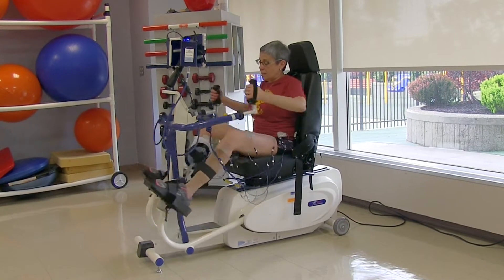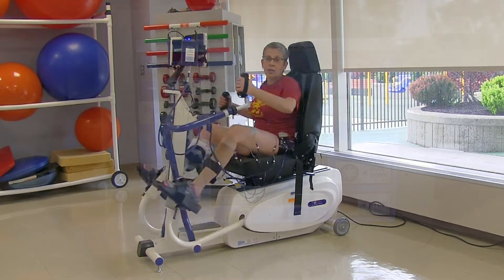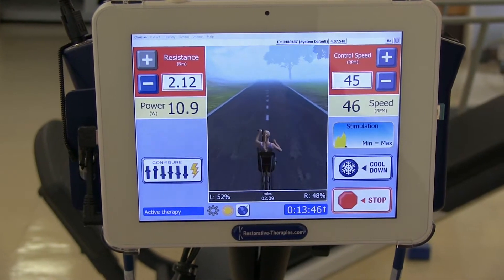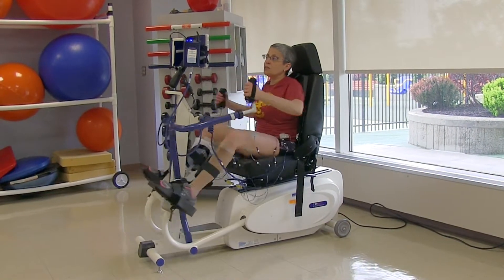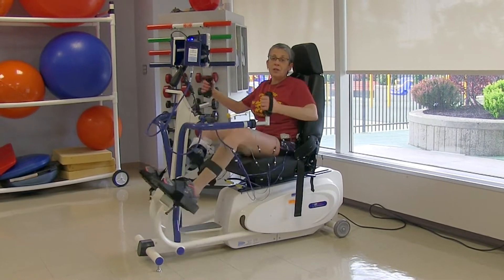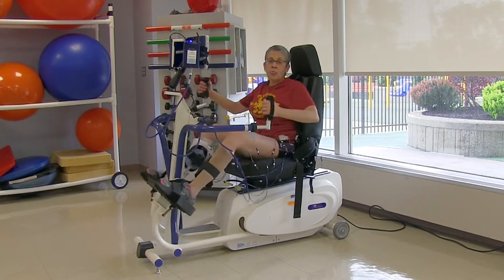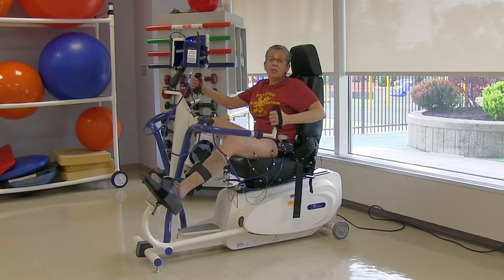It is absolutely terrific. It gives me a lot of information on the screen. It helps me make sure that I am keeping equal pressure with both legs, and it tells me what speed I'm going, how much stimulation I'm getting — it's really, really helpful. I have been using the machine for quite a while now and it's comfortable and I really enjoy it.